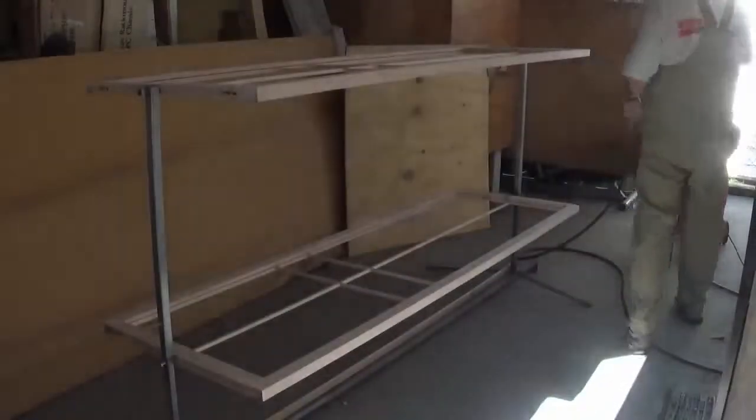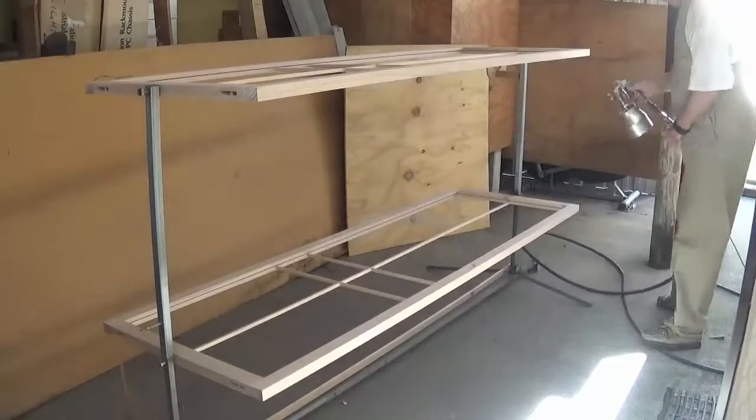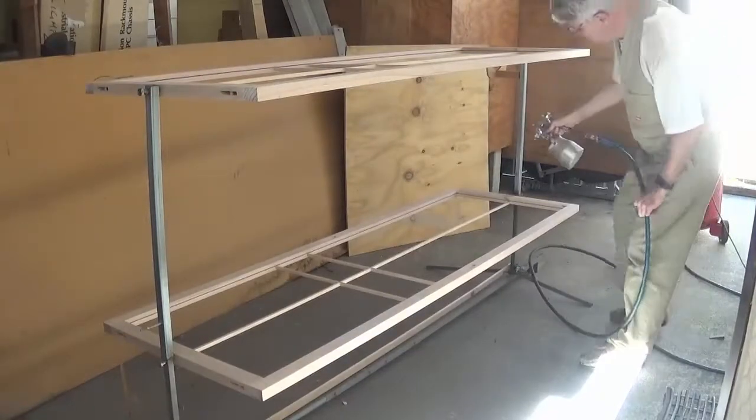Welcome to part 12: how to make a Japanese shoji screen. In this part you'll see how I spray finish the shojis.